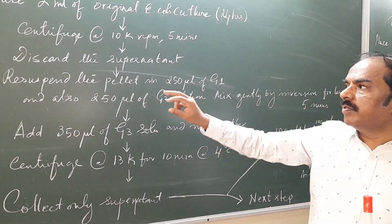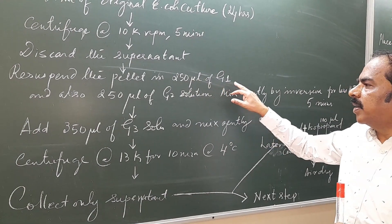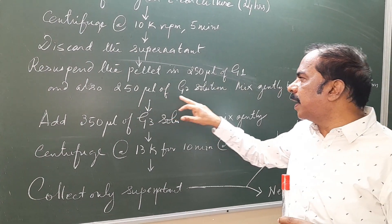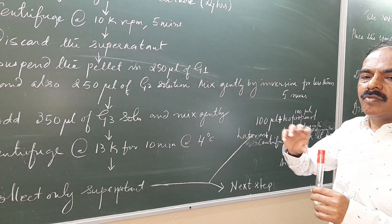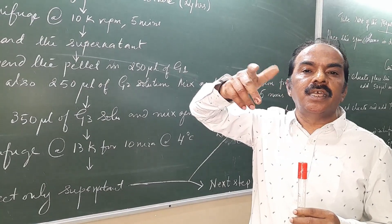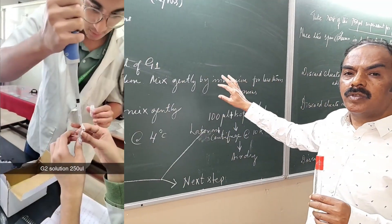There will be a pellet at the bottom. Take only the pellet and add 250 µL of G1 solution, and also add 250 µL of G2 solution. These solutions come in the kit. Mix the solutions gently by inverting — just tilt the tube — for not more than 5 minutes.